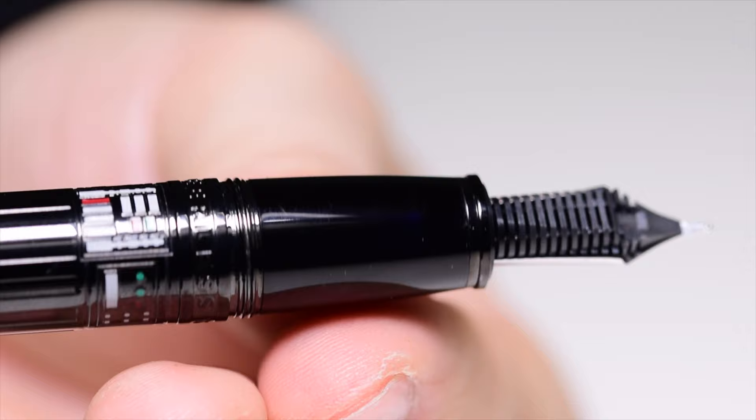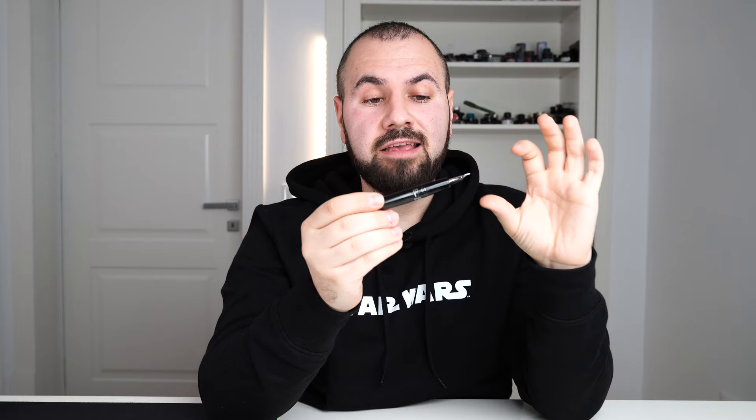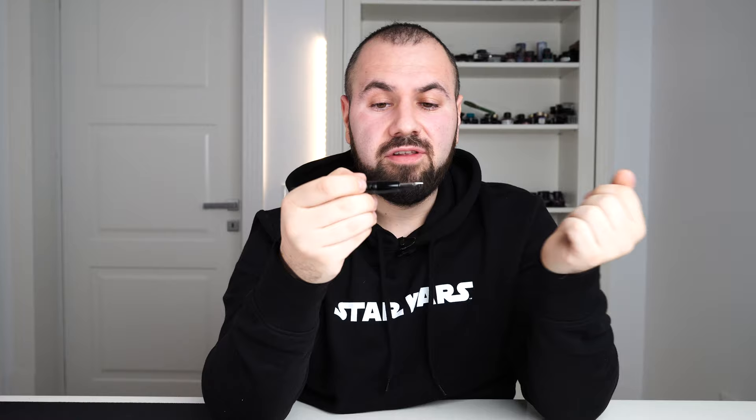Moving further, we have the grip and section. This shape is not very common to me — the section being at its thickest point near the threads and tapering in towards the nib is something I'm not that familiar with. I have to admit it is comfortable, though not super comfortable like an hourglass-shaped section. The only thing that bugs me is the ridge right here near the nib, which makes the fountain pen feel a bit funny. If you have a tendency to grip your fountain pens very close to the nib, I wouldn't recommend this pen.